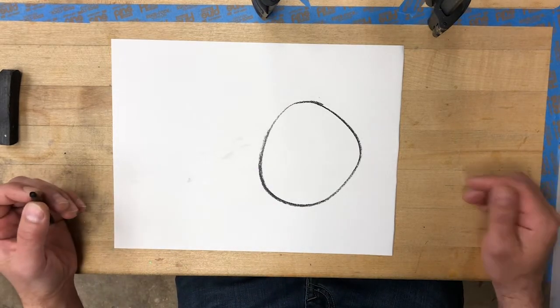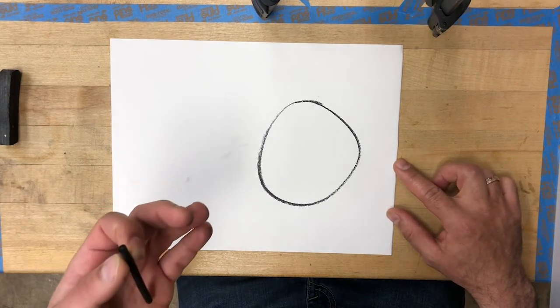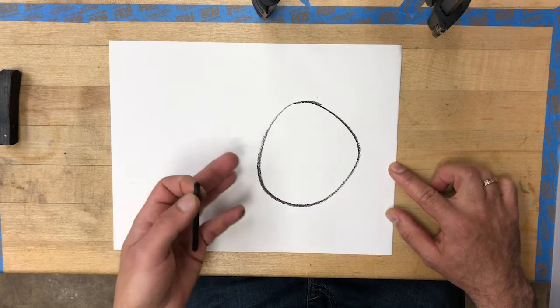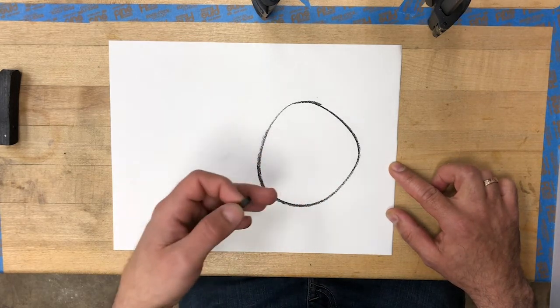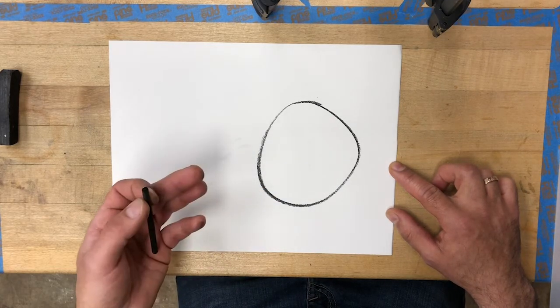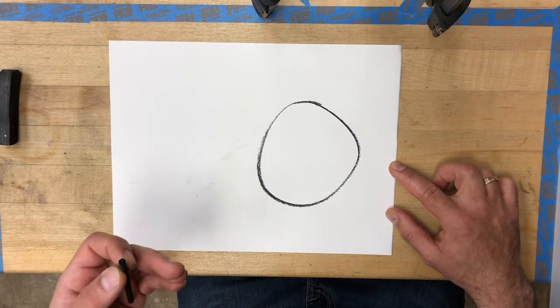What do I mean, this is not a white circle? Well, if we assume the paper is white, I have white on the outside and white on the inside. And that makes this a black loop, like a black hoop. So if I want a white circle, I have to think about what I have to do to make absolutely sure that the viewer knows it's a white circle.